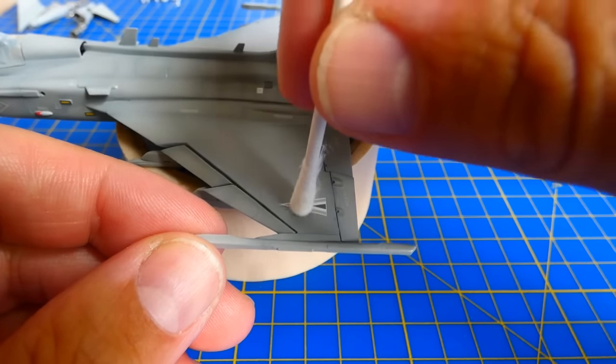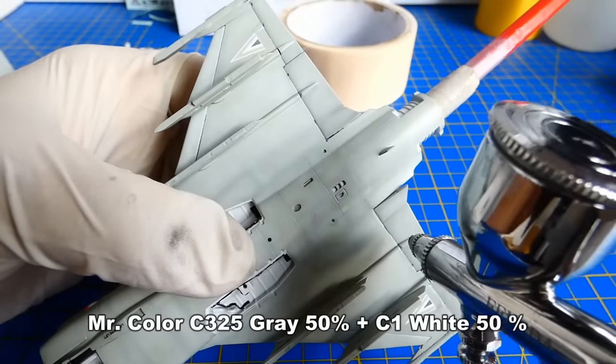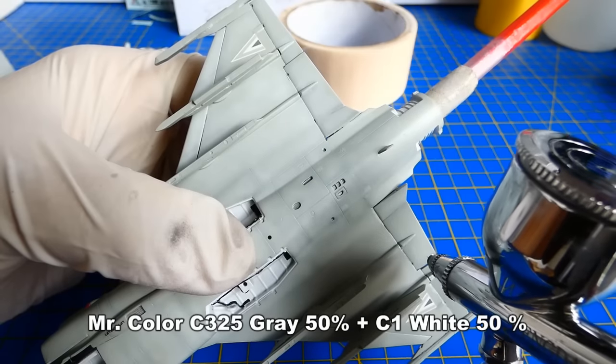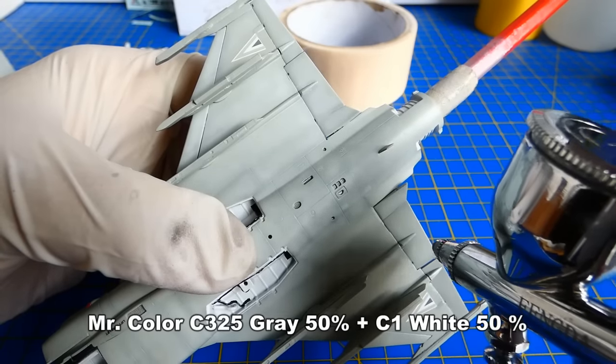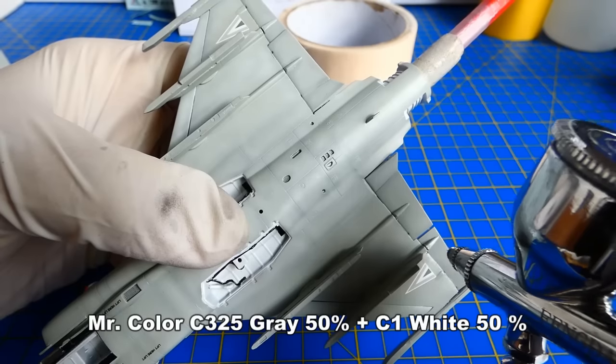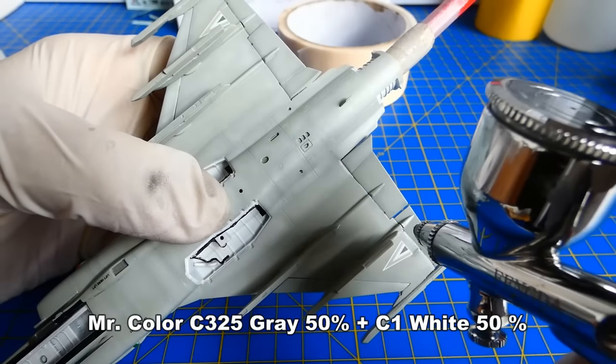Next is post-shading. I want to create a much more flown and weathered look. The easiest way to create this effect is to mix the original camouflage paint with a drop of lighter shade — or in my case a drop of white. To do so, each panel must be painted separately.